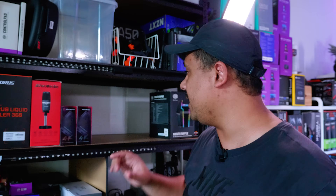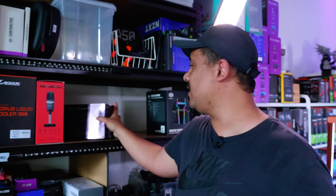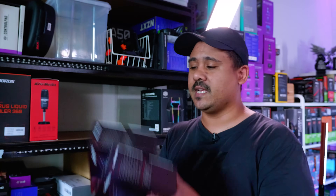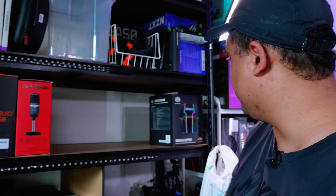The first thing we're going to need — well, it's obviously not the first thing — but we're going to need some capture cards for our encoding PC. So we've got two Avermedia GC573s. These are 4K60 capture cards. We're going to be using this completely overkill, really awesome. We've got a very crazy streaming setup that we're going to be doing and we're obviously going to show you how we're going to put everything together. But for this video, we're just building the encoding PC.